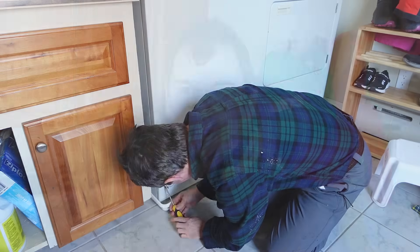This washer is on its last legs and tomorrow we get a new one. But before that, I'm gonna save the motor.